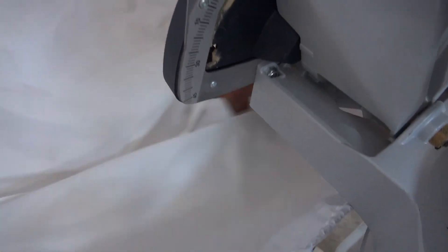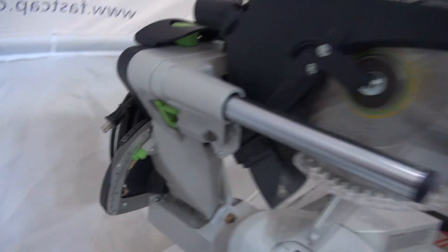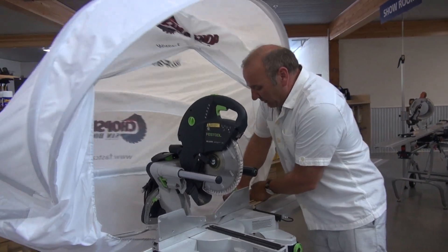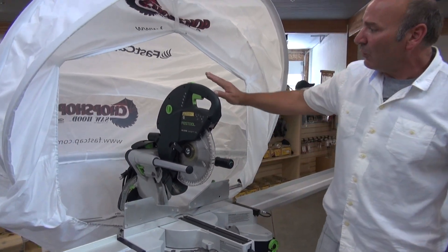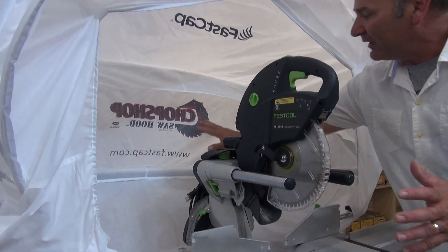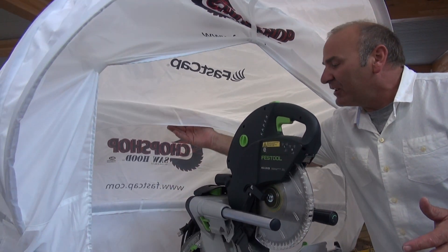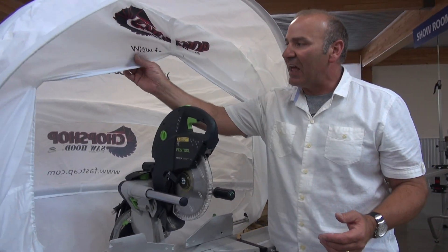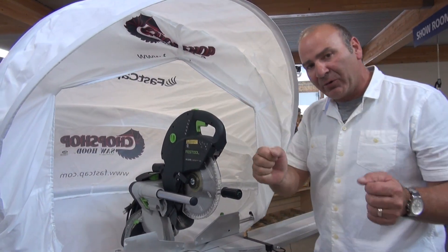A couple things you might want to note: if you look down in here, you have a hole that you can stick a vacuum cleaner through, or you just let all the dust accumulate and go down into a box — that's my preference. I don't think you need a vacuum cleaner. We've created a baffle in here, so as the dust gets blown back in, it hits the baffle and stops it and drops it back down. It's very effective.